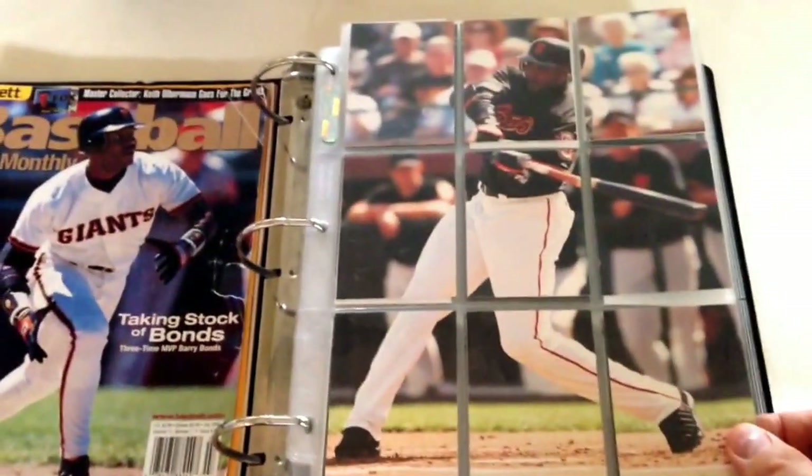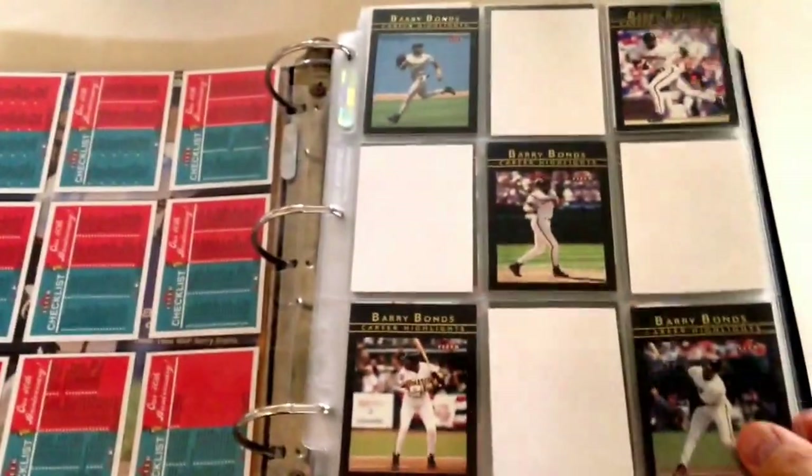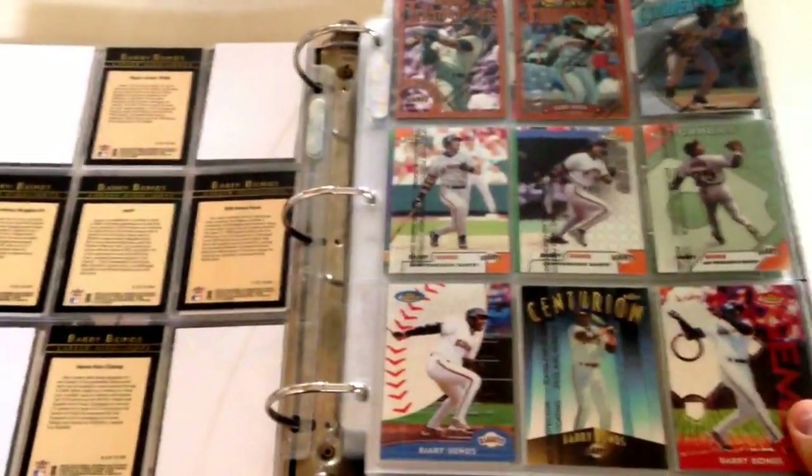Alright, so here we go with PC Showcase Video No. 7, Barry Bonds Binder No. 2. I'll try to make it so you guys can see the front and the back of the cards in this video.